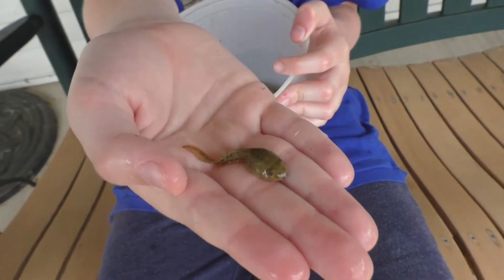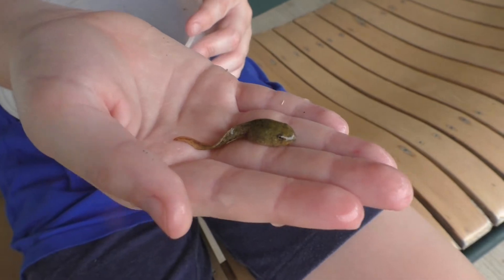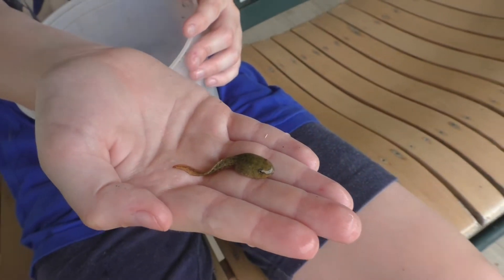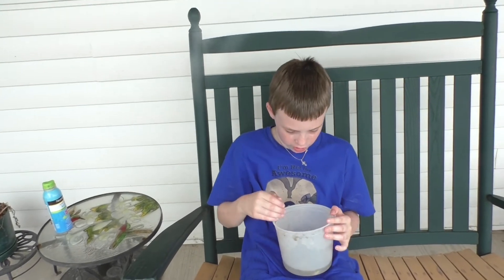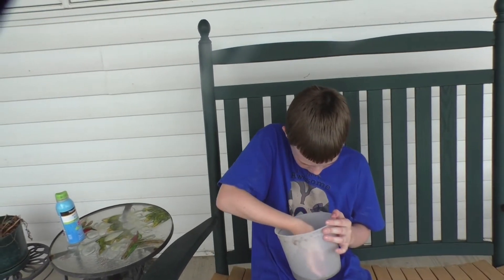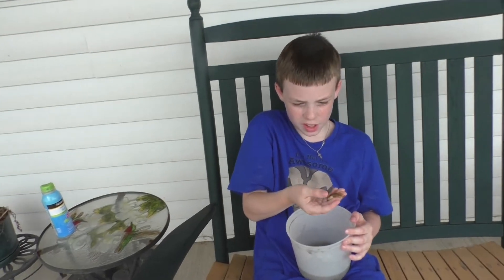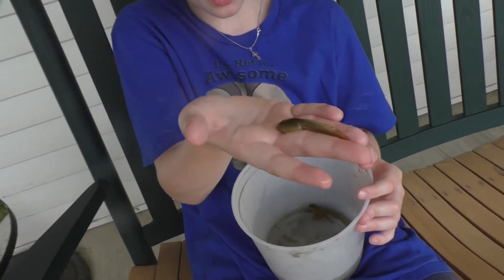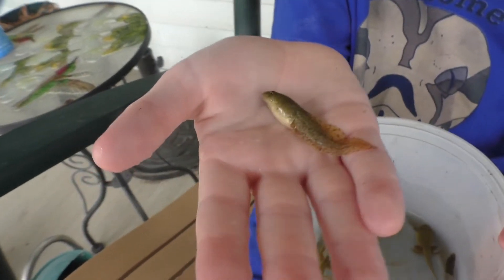This first one is a tadpole — it still has no legs and a very big tail for its size. Now moving on to something a little bigger: this is a polywog. Polywogs have at least two legs, but you can't see this one's two legs because they're teeny tiny.